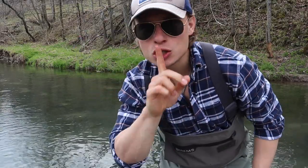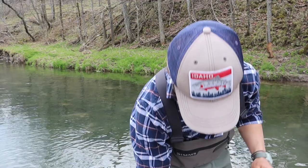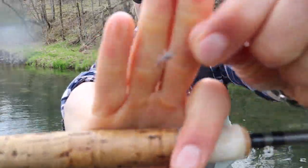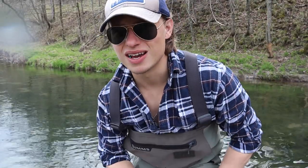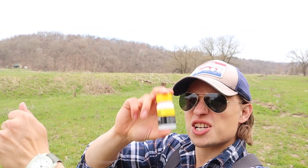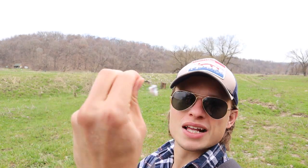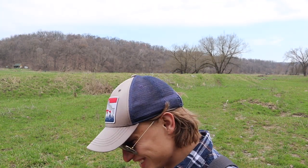That is a huge win for me right now. That is so sick. I don't know what you would call that — like a parachute or just like a midge emerger or something — but it did the money. Before we jump back in there, going to do a little shake and bake action on my midge there — snowball action. Dry. Ready to get back in there. That's so sweet.